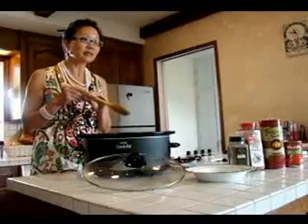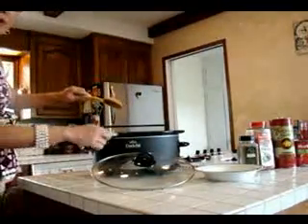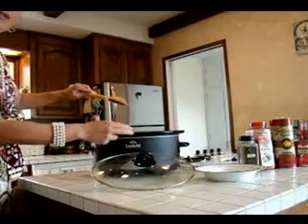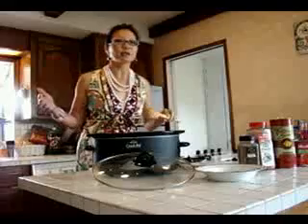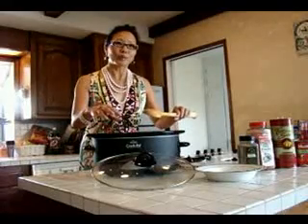After you have added all the ingredients, you go ahead and put it on the crock pot. They have a couple of different settings you can choose. We've got a low setting — you can have it like 10 hours or 8 hours — or higher temperatures, which is 4 hours and 6 hours. So depending on how much time you have, and we're going to presume that your beans are already soaked, you go ahead and put all the ingredients inside the crock pot.